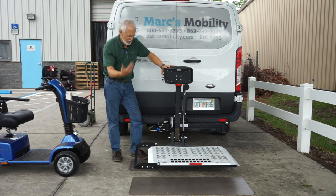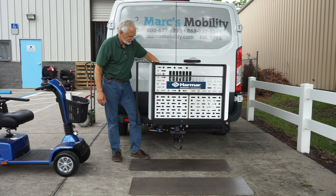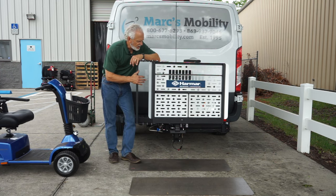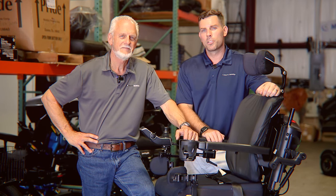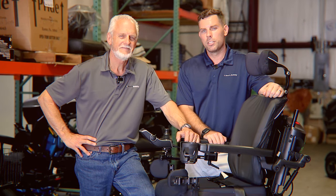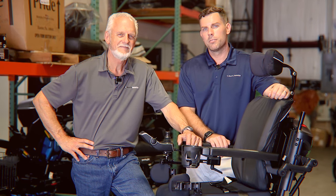I'm going to turn the key back on and let it fold up. This is a brand new Harmar AL100 lift with the Swing Away. If you like this presentation, we have these lifts all the time, new and used. Give us a call and we'll be glad to help you out. Hi, I'm Mark, and my name is Alex — we're co-owners of Mark's Mobility. I started this company in 1995. We sell many products, not just what you see in this video. Please call us at 800-677-6293. Thank you, have a wonderful day.